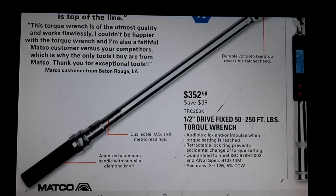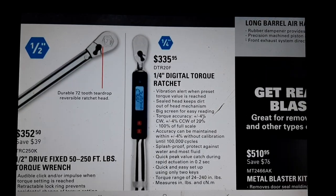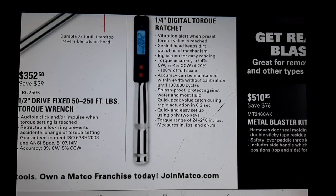$132 might not be a bad pickup. We've got the Matco half-inch drive fixed head, 50 to 250 foot-pound torque wrench for $350. Over here we've got the quarter-inch digital torque wrench ratchet in an all-steel design.